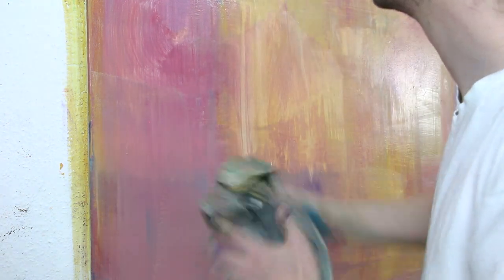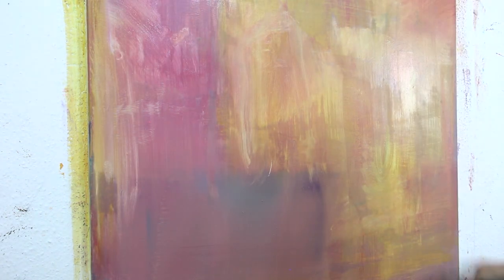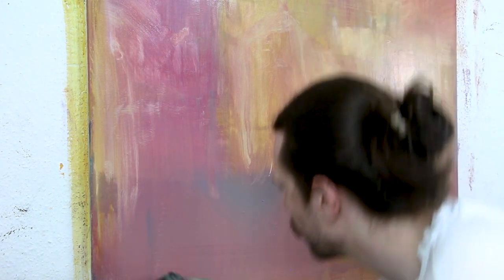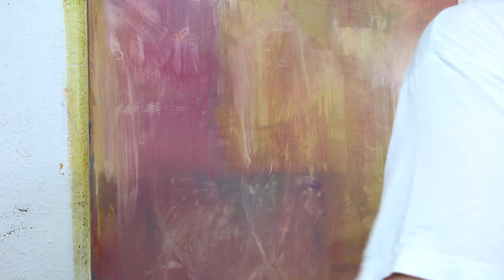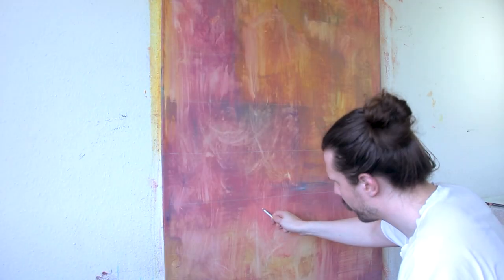I'm looking for texture here, looking to have a vibrant background, something that is playful. I don't even know what I'm doing there — just giving the canvas a spanking, slapping it. Then I go on to the motive.